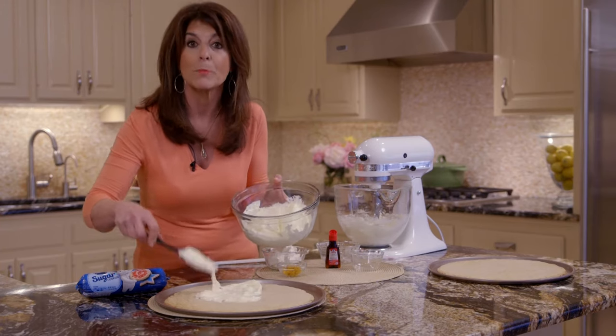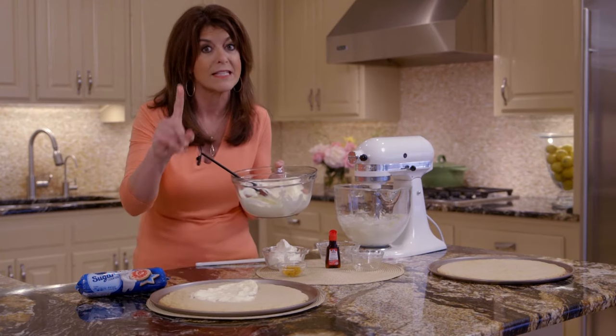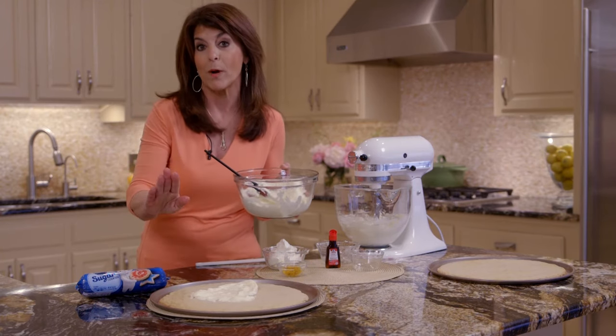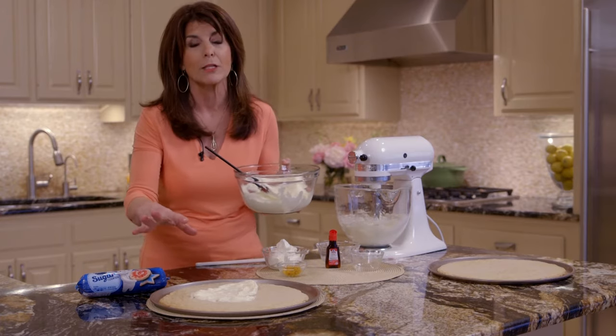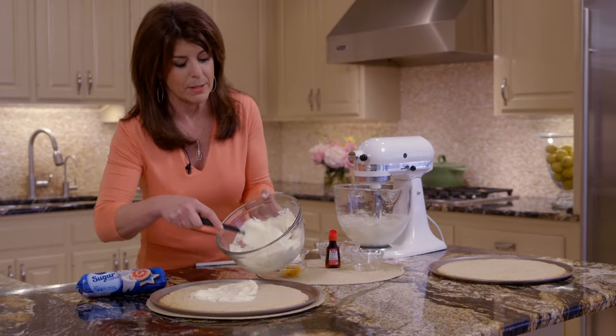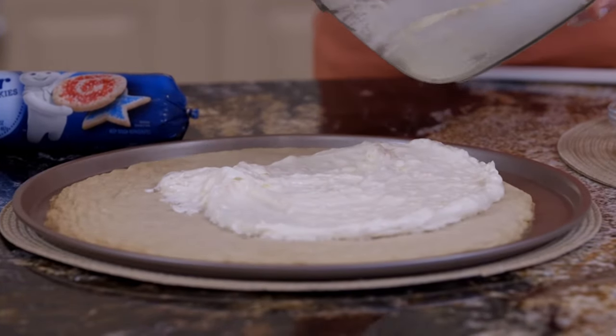Now I'm spreading it on my cookie crust. This is a sugar cookie dough, and this is important — we baked it for about 12 minutes and you want to let it cool. While it's cooling, you can start your topping. So now we're just going to spread it on, and this is going to be our bottom layer.